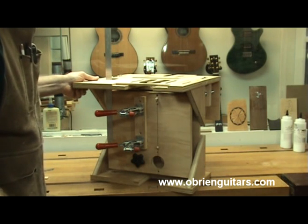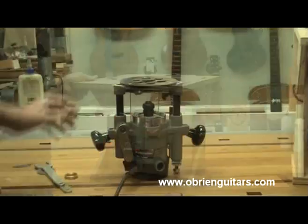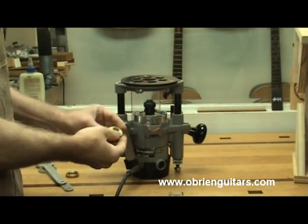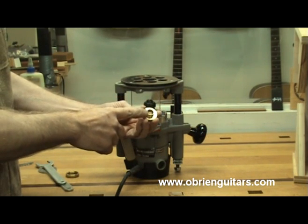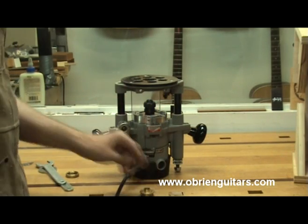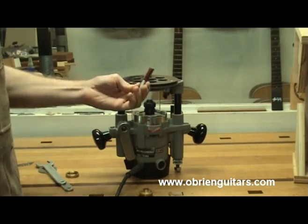If you're interested in that, call LMI and get the hardware kit with the plans and DVD. This jig is designed to be used with a plunge router. I'm going to be using a guide bushing that is 17/32nds inside diameter and 5/8ths outside diameter, and a half-inch straight cut bit inserted in my router.